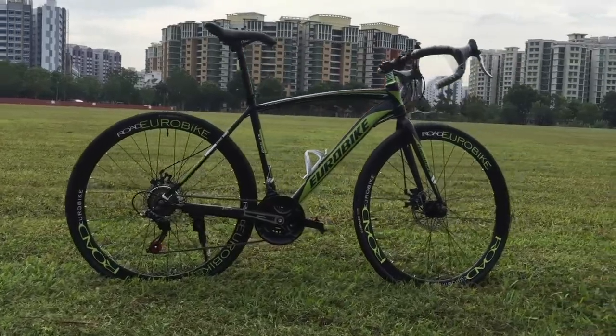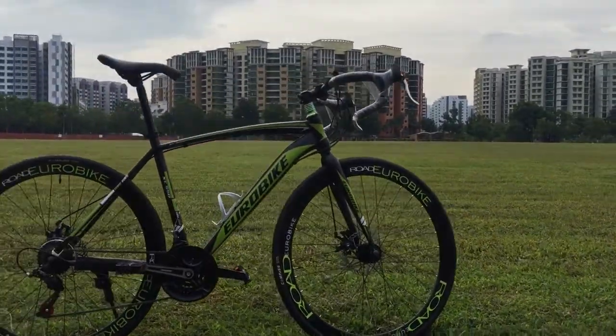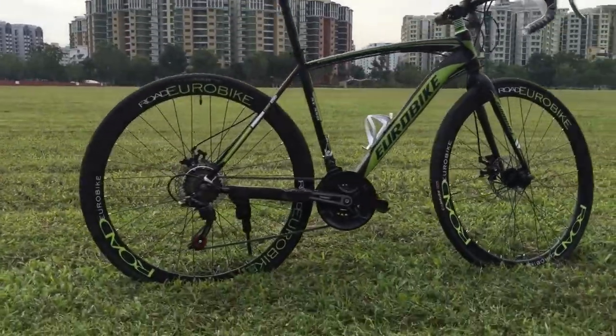Road bikes are designed and built to be as light as possible. The XC550 weighs just 15 kilograms thanks to its light yet strong steel frame.